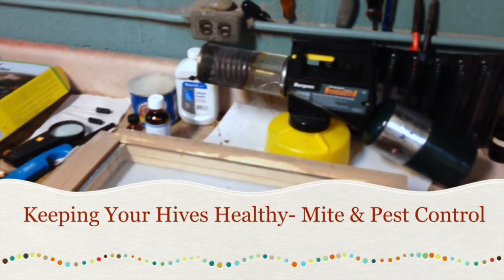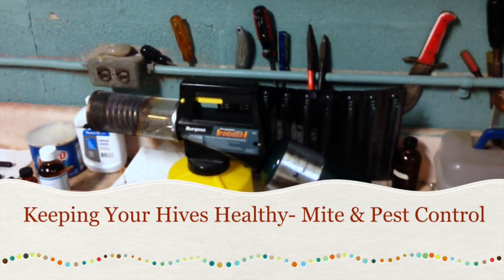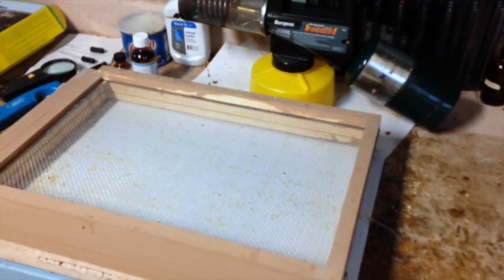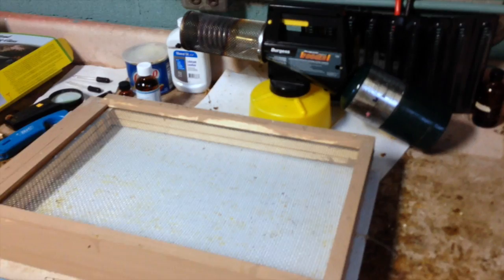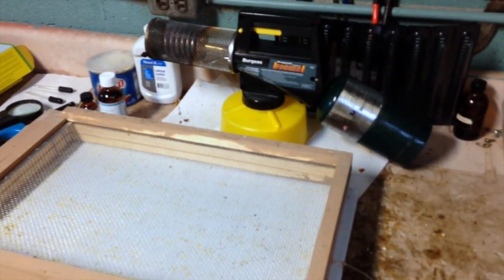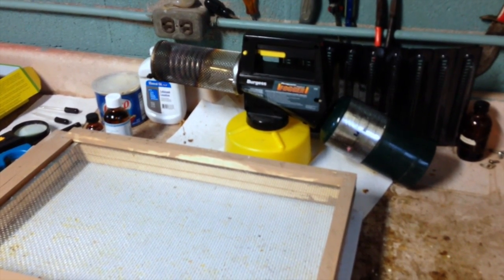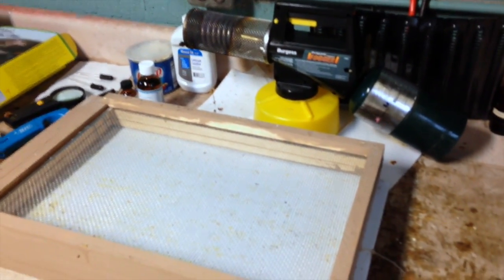Hi, Native Bee Guy here. Thanks for visiting. We're going to cover a lot of information today, so grab a pen and paper. Also hit subscribe so you'll remember where you saw this video. We're going to go over keeping your hives healthy, covering the varroa mite (Varroa destructor), the tracheal mite, hive beetle, and wax moth control — all of those in one.